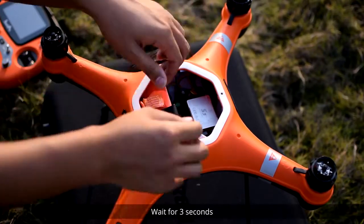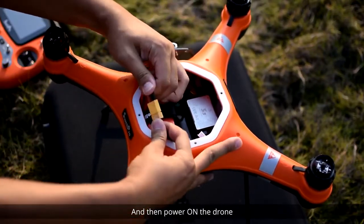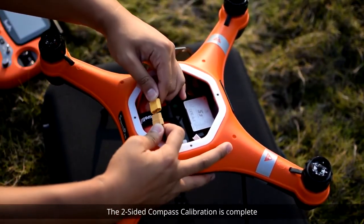Now power off the drone, wait for three seconds, and then power on the drone. The two-sided compass calibration is complete.